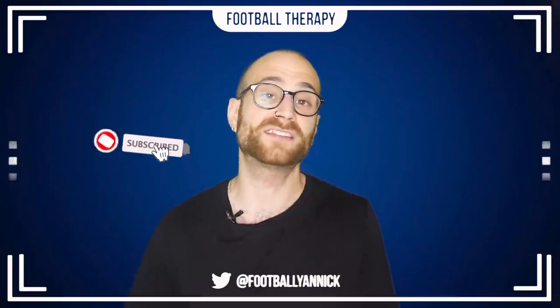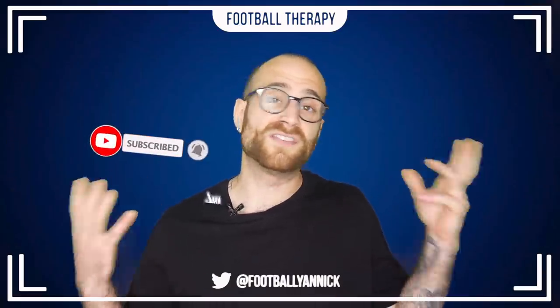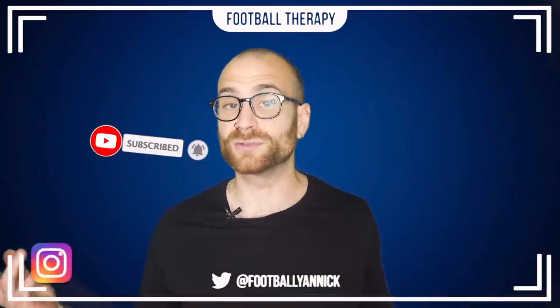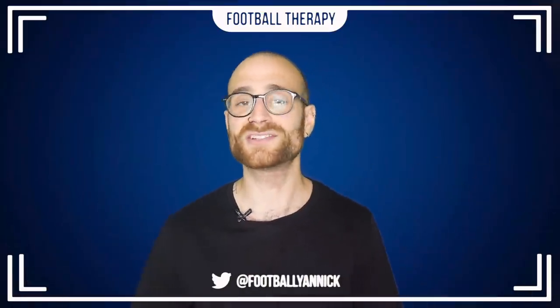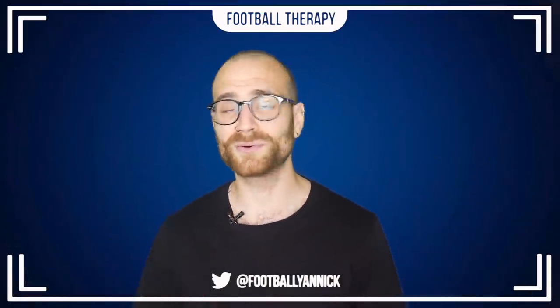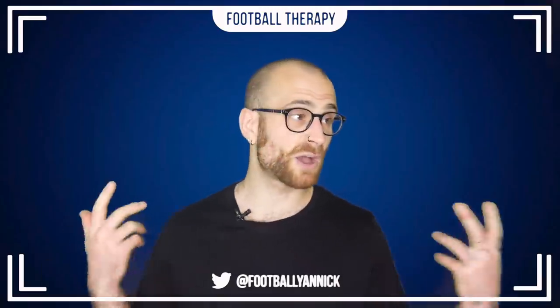But first, a quick reminder to subscribe to Football Therapy if you've not yet done so, because I upload videos every single day and surely you guys want to keep up. Bell notifications icon, like the video, all that — let's get on with the video.